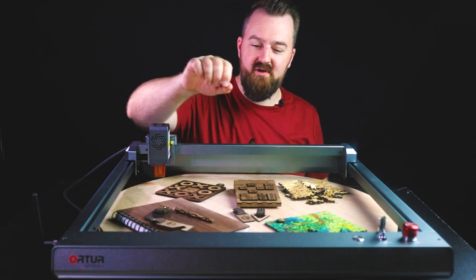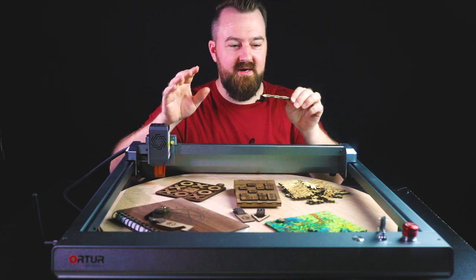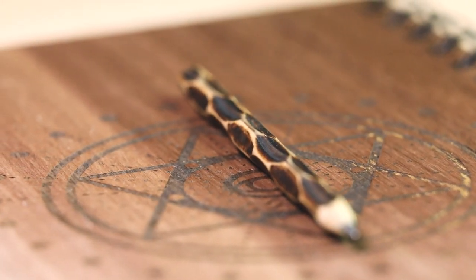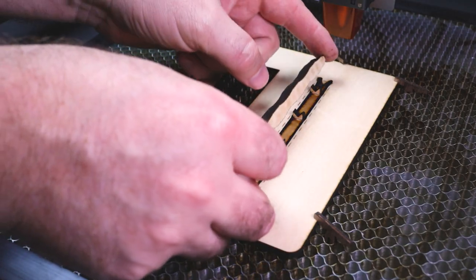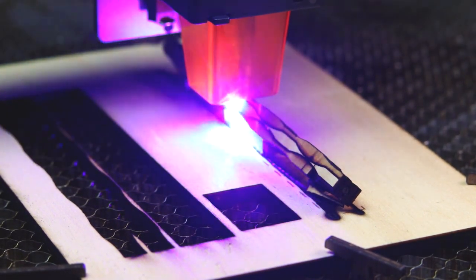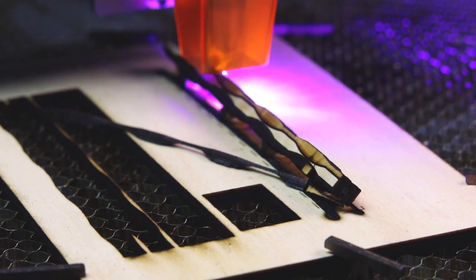I'm gonna start with my favorite project — it's this pencil here. I know that doesn't look like much, but it was a really fun project to do. It's kind of using a rotary axis, but it's not actually using the rotary axis that comes with the machine. It is a project where I created my own little jig that I'm able to laser cut and do these really cool patterns around the pencil.